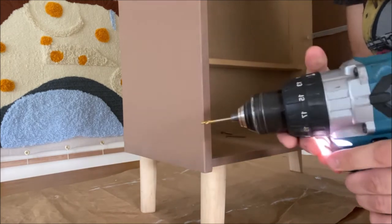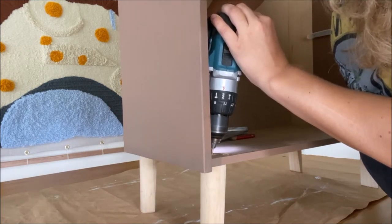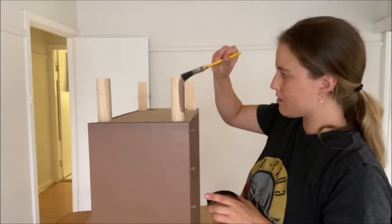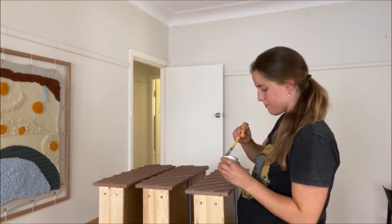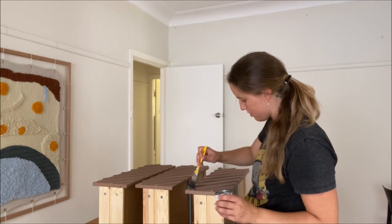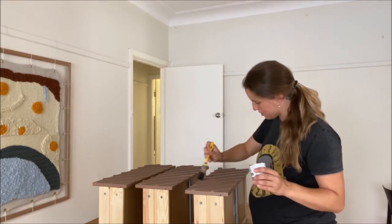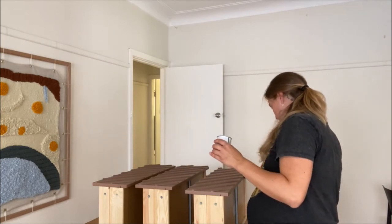I'm going to go first with the brush just to put it on, and then I'm going to go over with a piece of fabric and just blend it. Let me show you how it works.